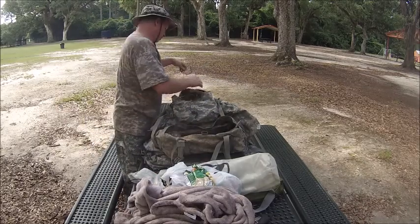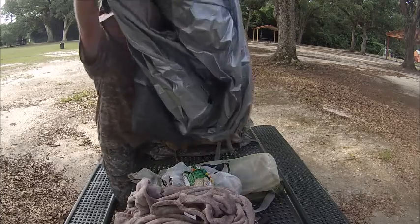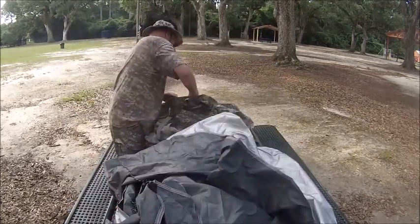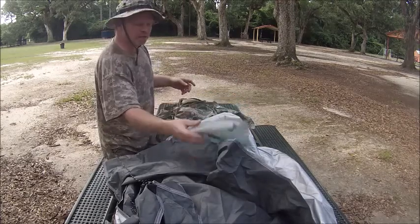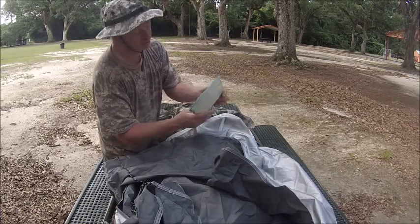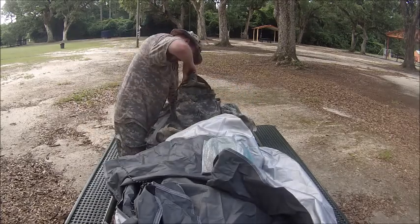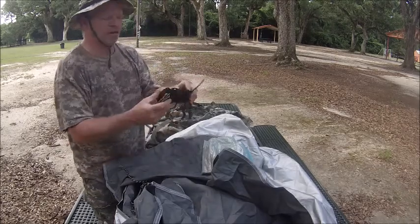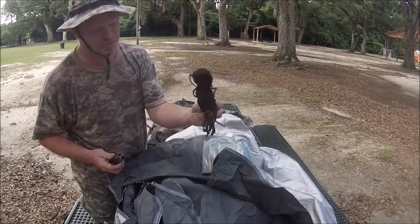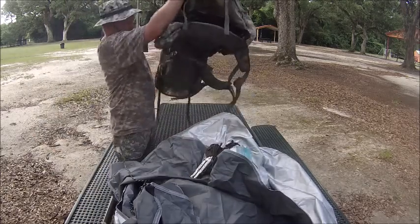Up front I have my tarp. Some fat wood, or fat lighter — it was a gift. A multi-tool, and some stakes for the tarp, or whatever I need. This is a small bag and it's empty now. This is all the stuff I had in it.